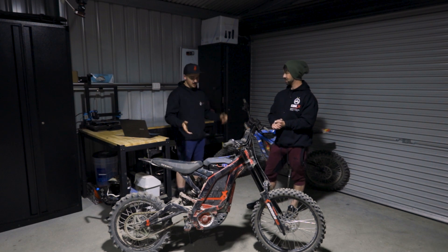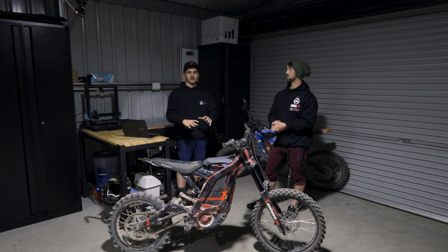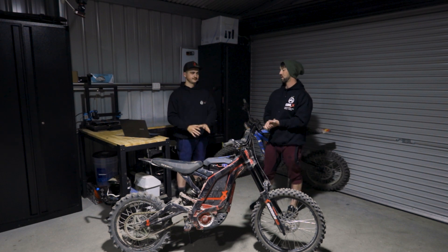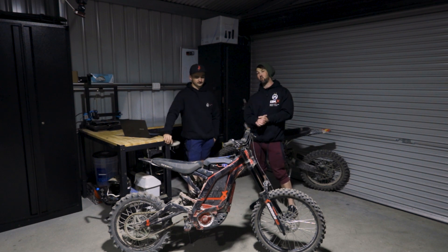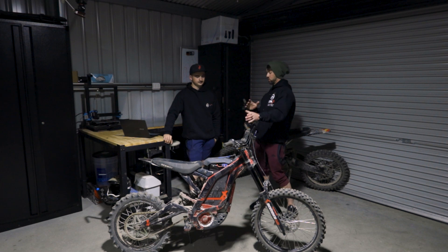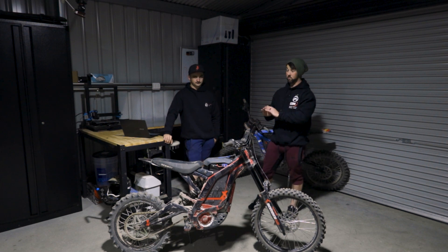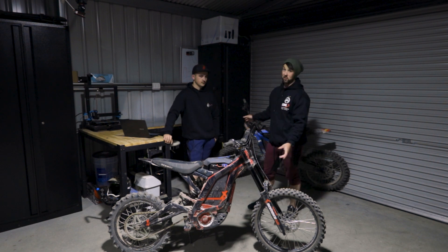Gear your bike accordingly. If you don't, it will not feel right, and especially will not feel right on a good tune like ours. So do not run really small wheels and a really big sprocket. Truett's bike has shorter gearing and mine has taller gearing. Truett's has more initial punch, mine has less initial punch.